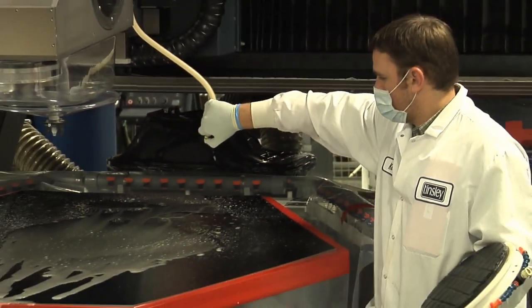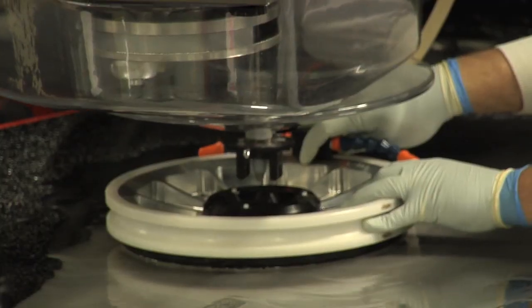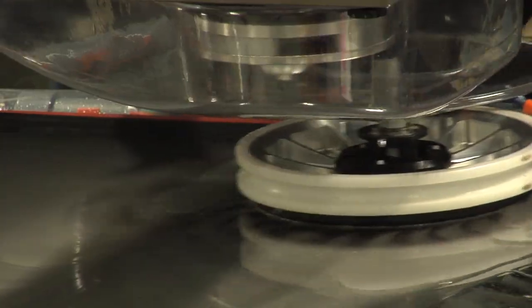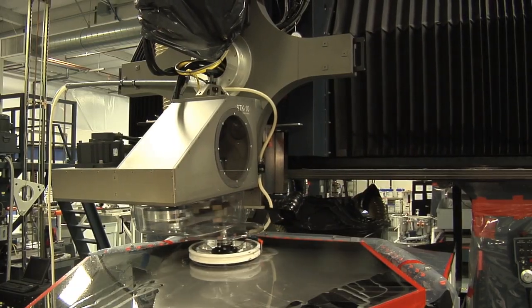Robert, Ed showed us the cleaning of the mirrors. So what's going on here? After rough polishing, we have to get rid of the texture that's left on the surface. The smoothing process will plane over that texture and give us a true mirror surface. Could you do this by hand? People used to do this by hand, but it'd be very difficult to not have residual texture in these mirrors.